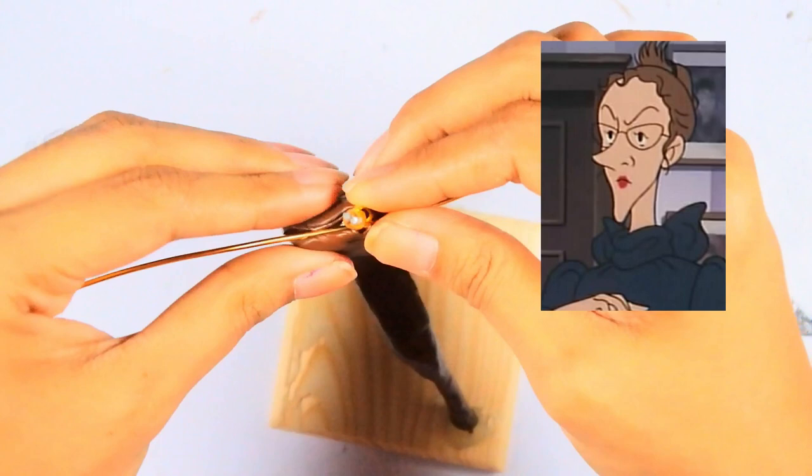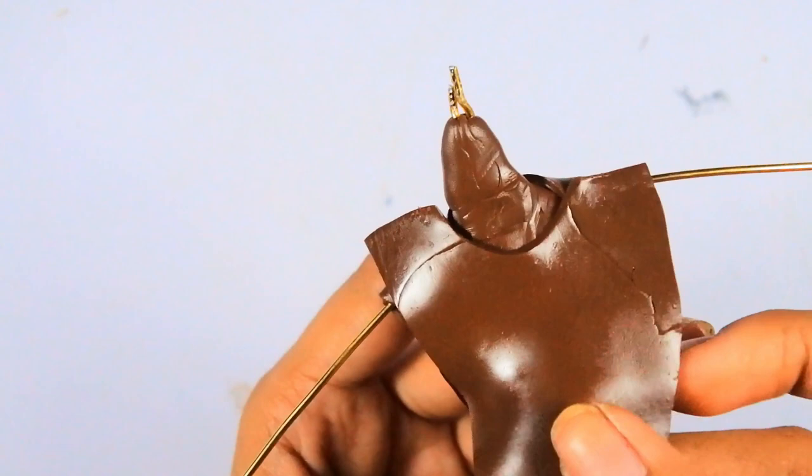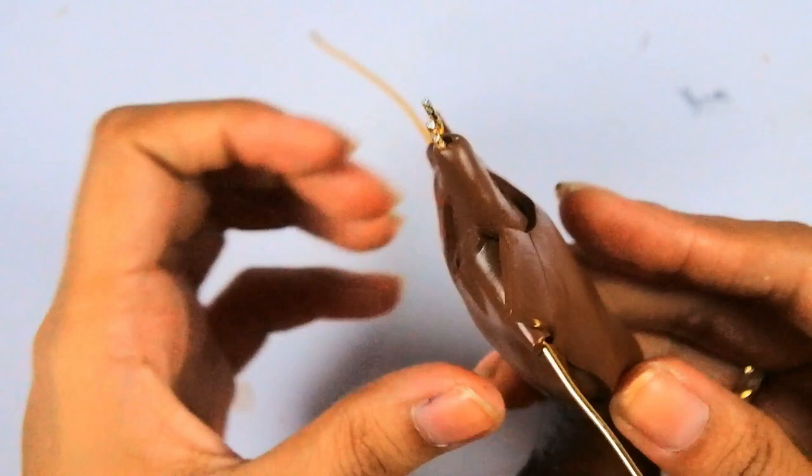I would also like to include Ms. Lippet. Ms. Lippet is the caretaker of the orphanage, I think. So that's what I'm planning to do this week. Expect that, and then next on my vlog I will also include Dragon Ball Z series. So watch out for that after this series.